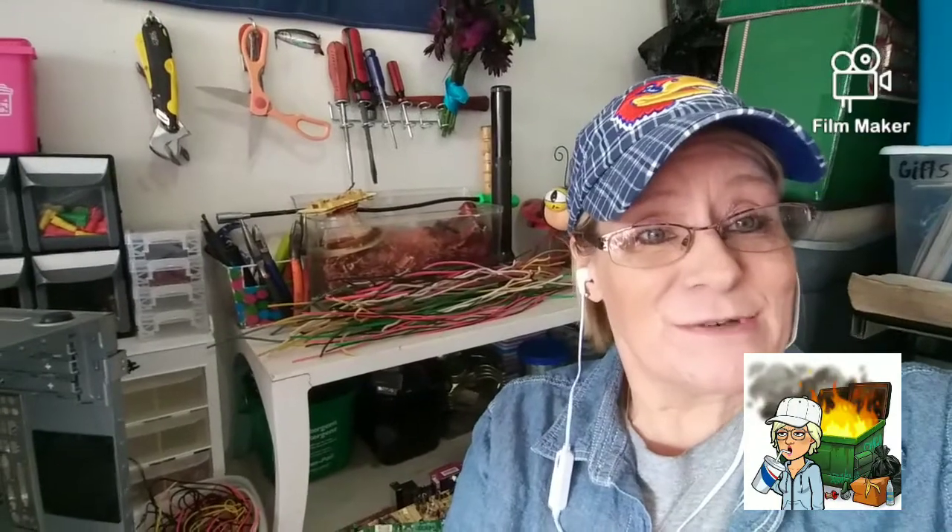Hi, YouTube family! Today I'm going to show you something a little different as a scrapper. Scrappers like to get the best buy or the best price out of what we get out of the dumpster. In my last video I got a monitor out of the dumpster, and instead of just taking the monitor to the scrap yard, I break it down so I can get more money for what's inside the monitor.